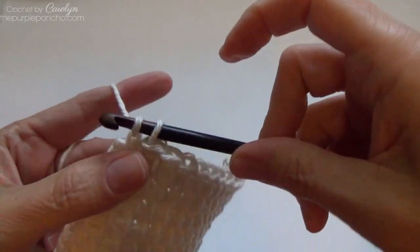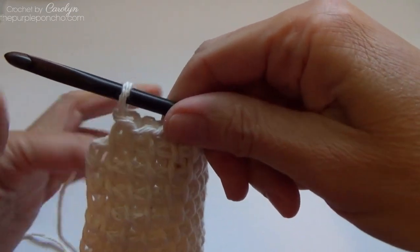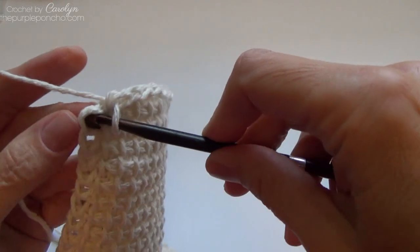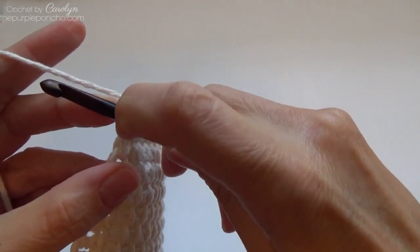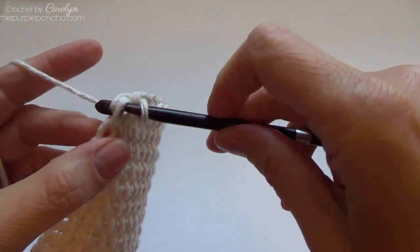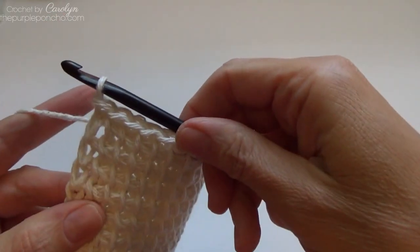When you get to the stitch on the edge, which is down here, you're going to insert your hook like you did before, going through both loops on the side or on the edge. Yarn over and pull up a loop, and slip stitch that right off your hook.